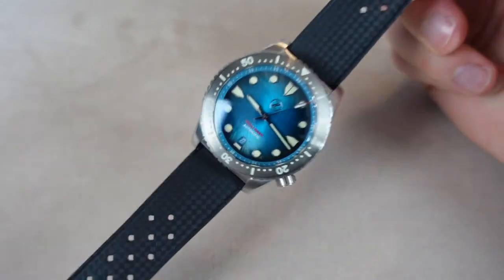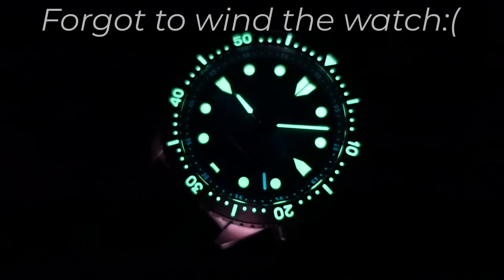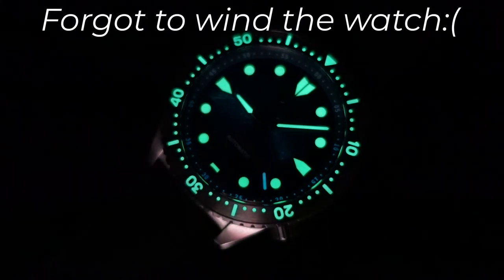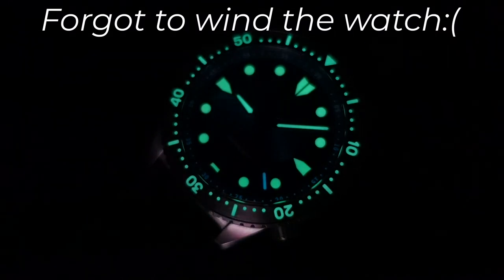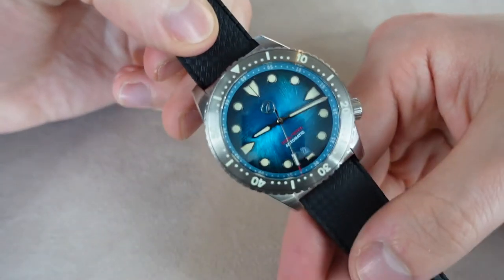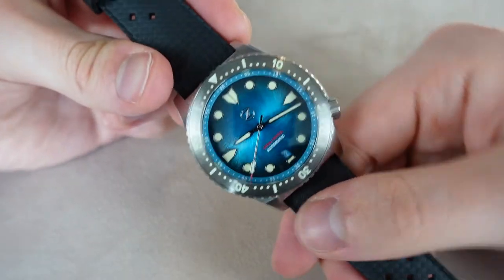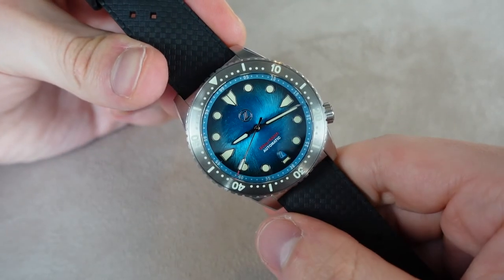Now I'm going to show you the lume — I'm going to speed up the footage and show you 10 minutes of lume. As you can see, the lume is quite fantastic on this watch, and it is one of the really, really strong features. Lume is always cool.